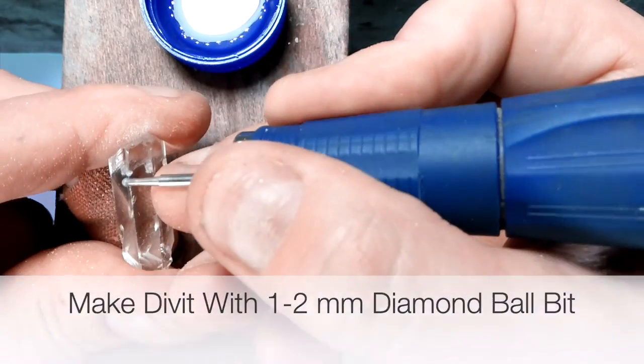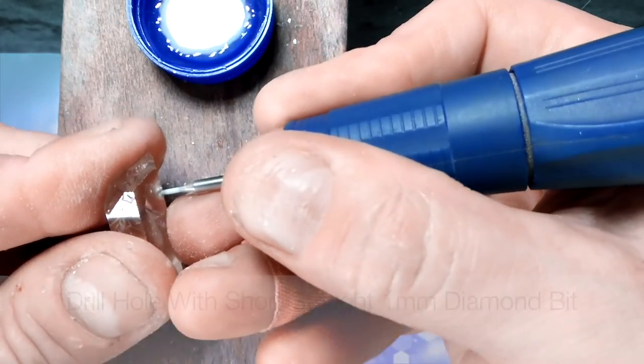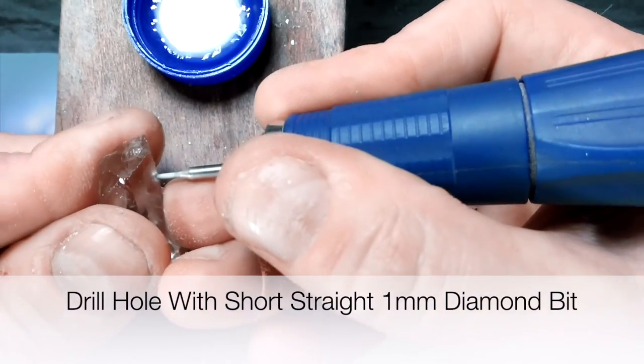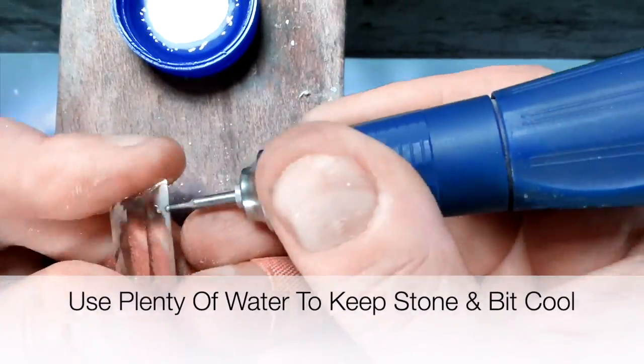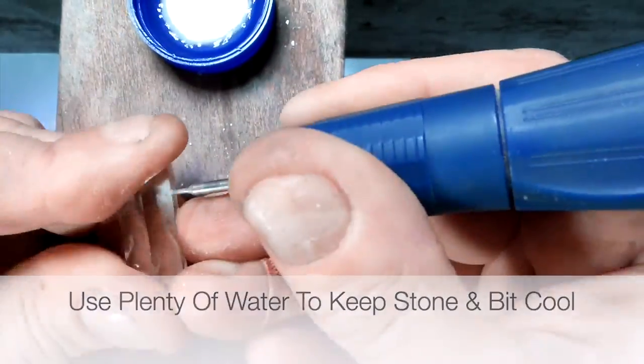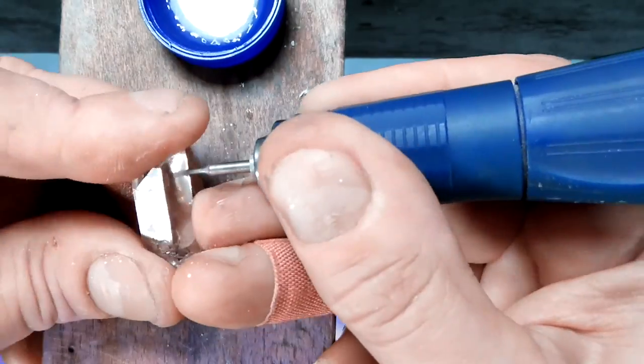I'm going to take that groove and make it into a divot. I'm going to change the bit to a one millimeter short straight and fill that divot with water. Use plenty of water — you always want to keep the hole cool. Otherwise, if it overheats, it could either crack the drill bit or the stone.